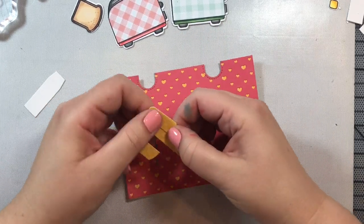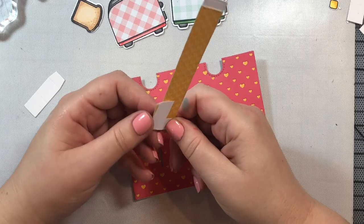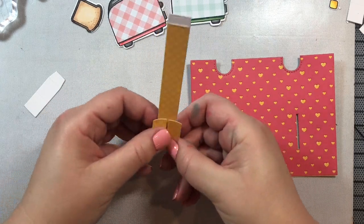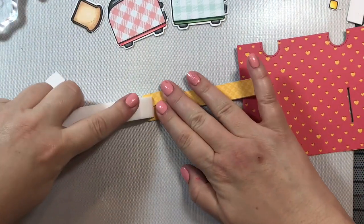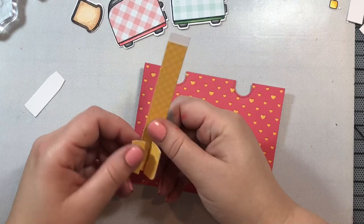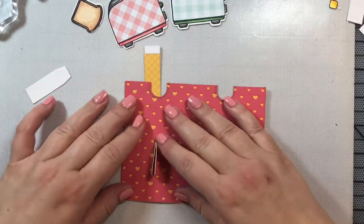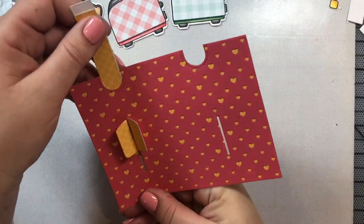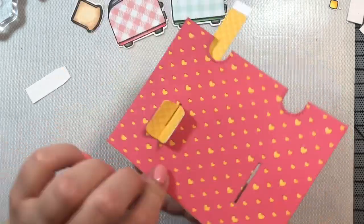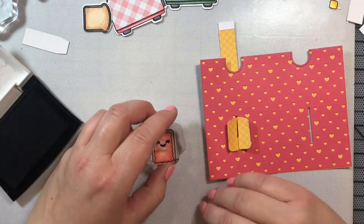Watch closely — this is the interactive mechanism. You're going to fold it inwards and then outwards, inwards and then outwards. When you're done, it creates what looks like a little piece of toast on the front. Use your bone folder to make sure the creases are nice and crisp, then thread this piece through the back of the card panel. Take both little flaps and thread them through — now you have your little interactive mechanism all working.